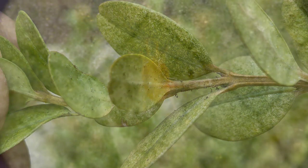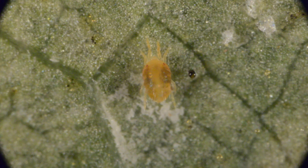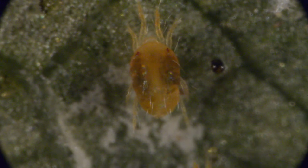The stippling is caused when mites pierce the leaf tissue with a fine wire-like needle and lap up the liquid with their paddle-like mouth parts. You can see the puddle of leaf sap being sucked into the mite's body.